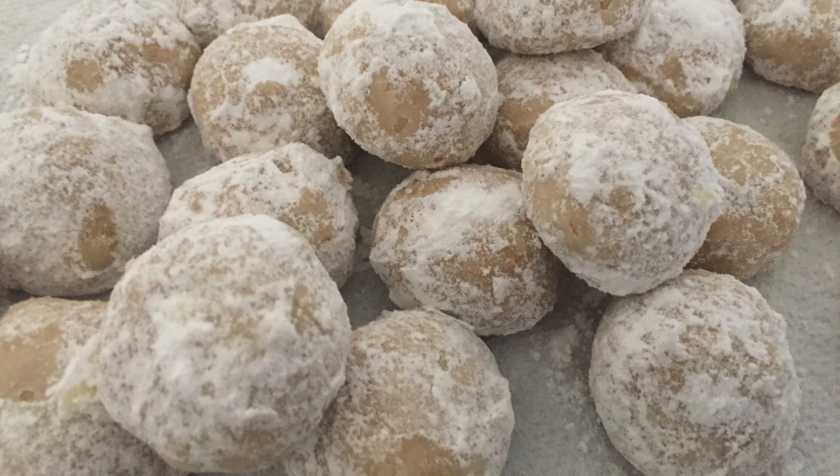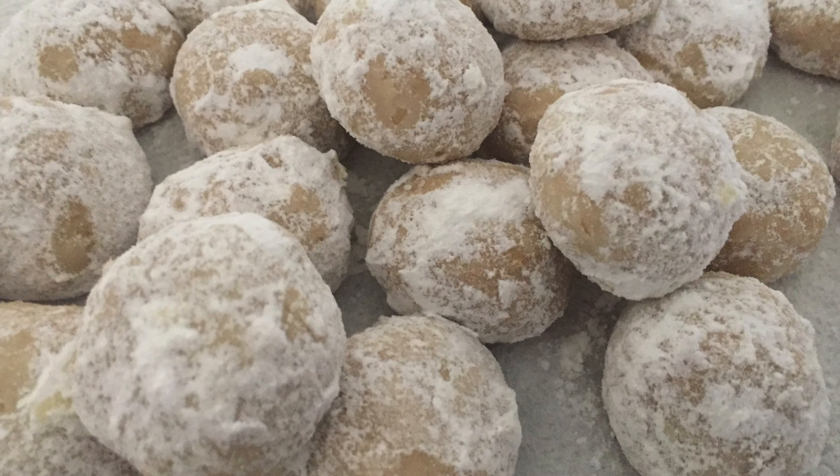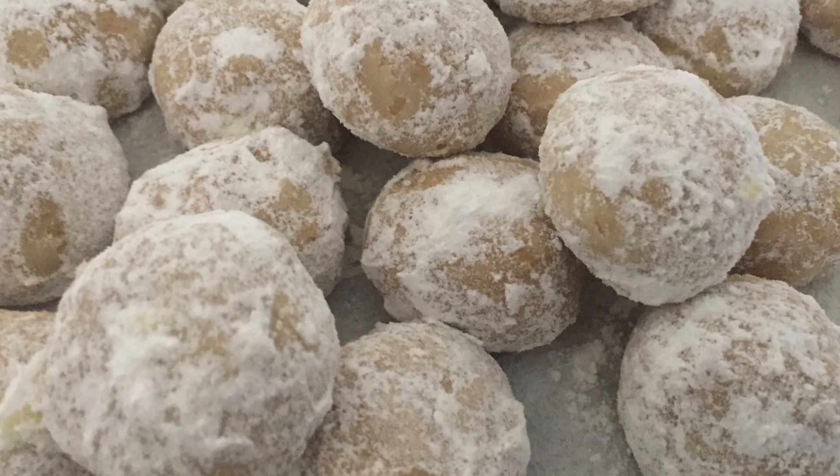The recipe is at my website, cinnamonsweetshop.com. Be sure to subscribe to this YouTube channel for much more coming up. I'll see you next time — bye!